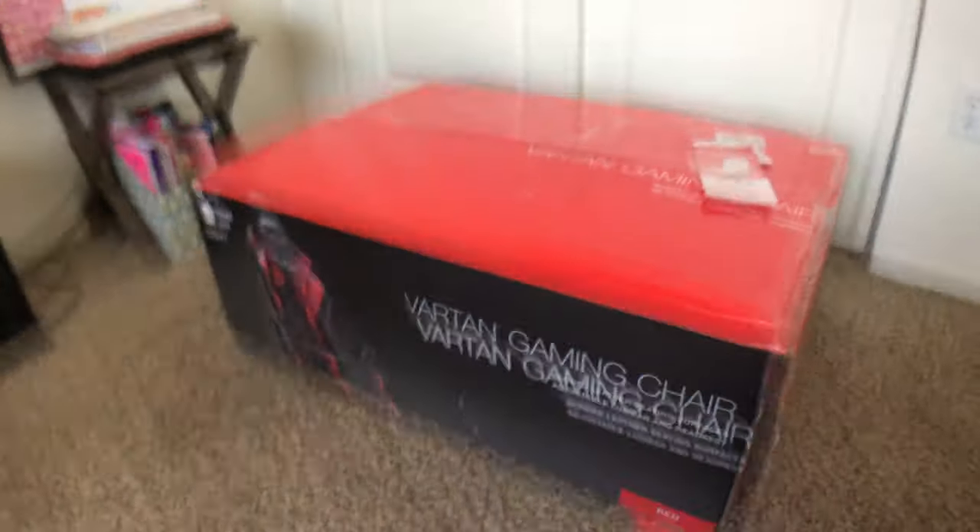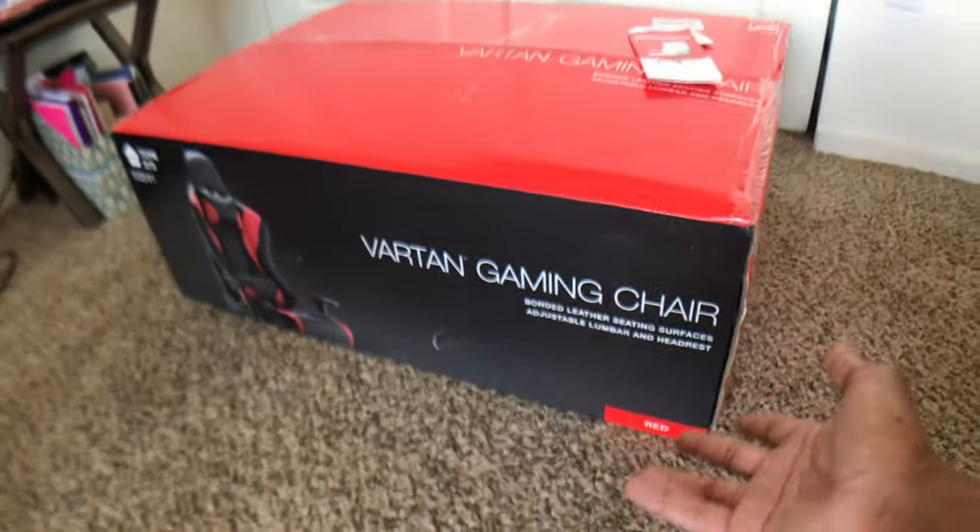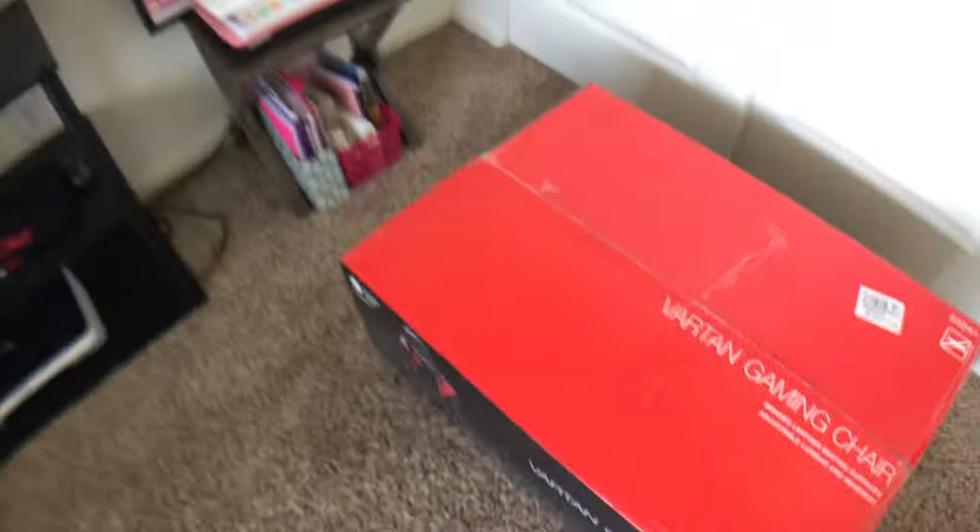What's up everybody, welcome back to another unboxing and review. Today we are unboxing a gaming chair from Staples — this is the Vartan gaming chair. If you're doing your research and want to see how this chair feels and what it looks like, I'm going to unbox it, break it down, and put it together. If you want to see a vlog of me purchasing this chair, check out yesterday's video. I tested the chair in person first. Let's unbox this bad boy.